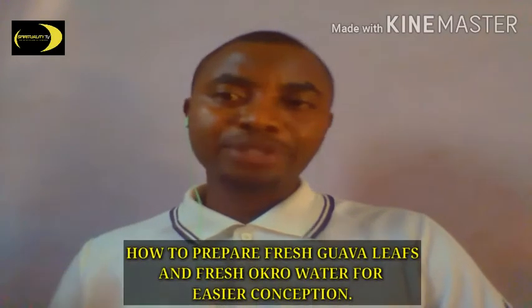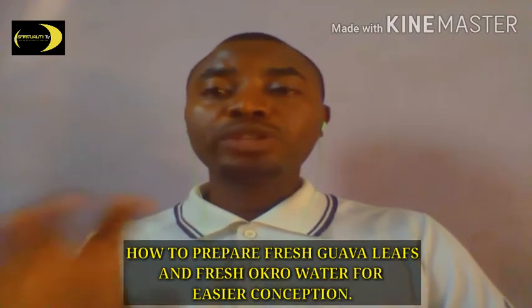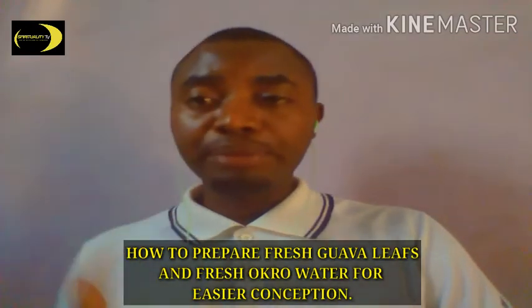Hello everybody, my name is Chuka Okonye and today you're welcome to my channel. Today we shall be talking about how we can prepare guava leaf and okra water for easier conception — that is for those that are finding it hard to conceive. Before I move on, if today is your first time visiting my channel, please subscribe and hit the notification button to get notifications whenever I drop videos like this. You're welcome once again.